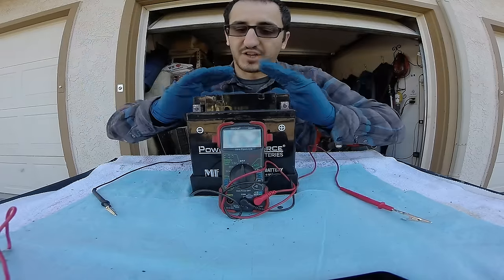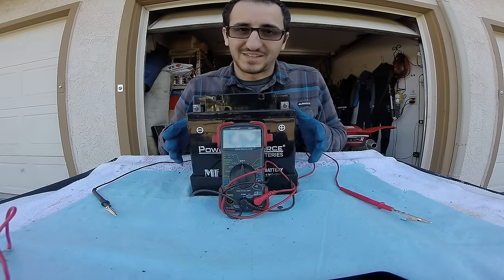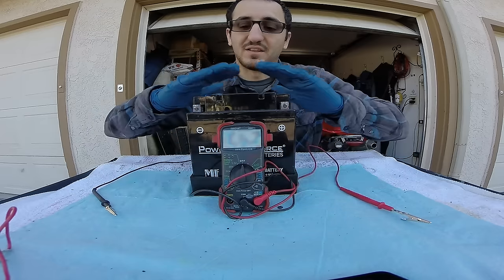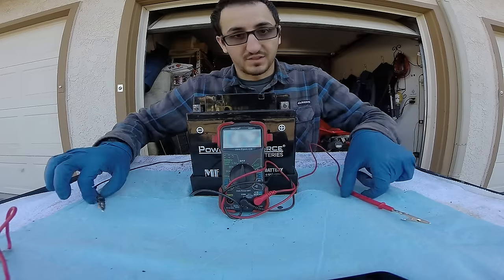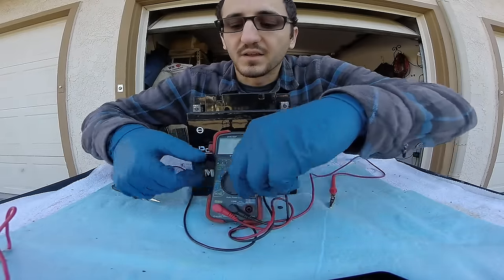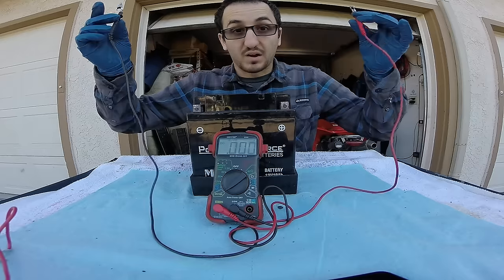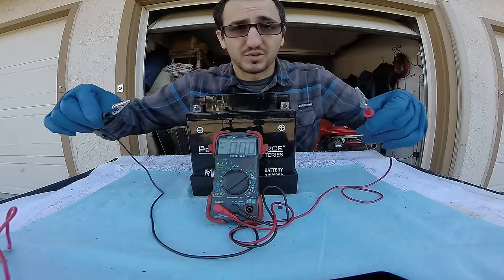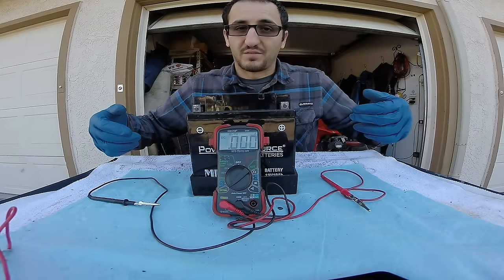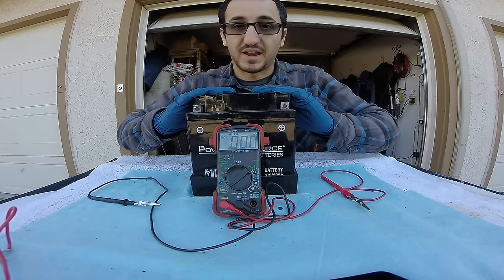One thing I want to mention when you're checking batteries: if you want to check the amperage load of your battery you need to get an amperage tester for your battery. Your digital multimeter does not have the capacity to test the amount of amperage this battery puts out. If you were to hook this up to test amperage — say plug this in and go to DC 10 amps — the second you touch these probes the wires would get so hot they'd probably melt, and you might smoke your multimeter, or if it has an inline fuse it would blow the fuse. So just remember if you're going to test battery amperage you need to have a battery tester.